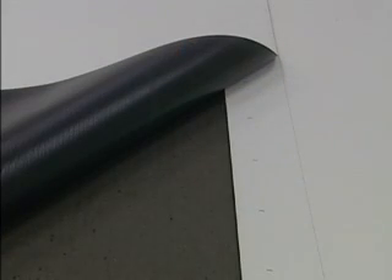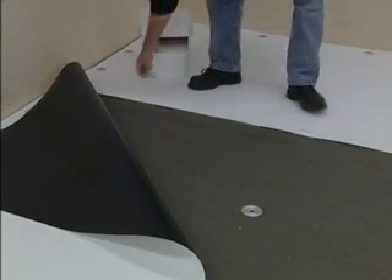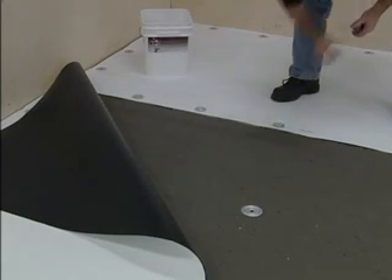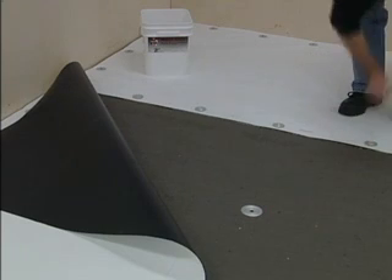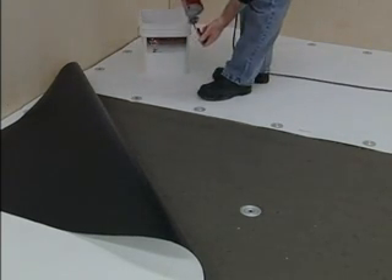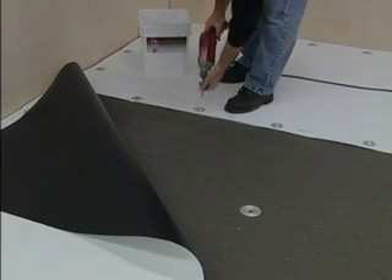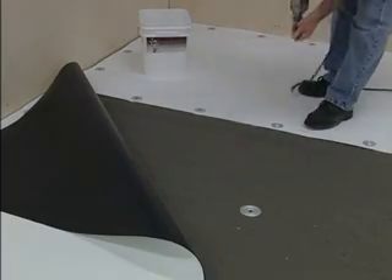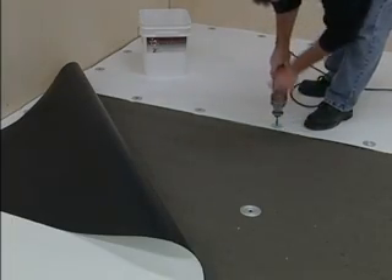The 5½-inch wide overlap allows for the anchoring of the bottom sheet with barbed seam plates and appropriate fasteners, and leaves room for a 1½-inch wide weld. There are marks on the sheet every 6 inches for positioning the barbed seam plates. Once sheets have been positioned and relaxed, fold the top sheet back and install the plates and fasteners. The deck type and the uplift pressure requirements of the project will determine the size and spacing of the fasteners and plates.